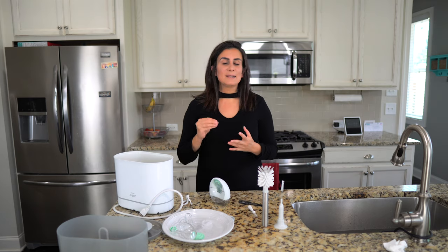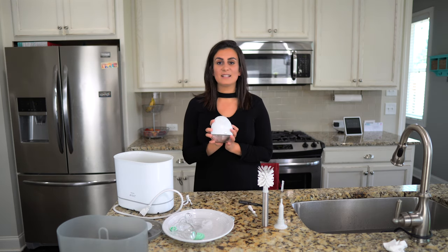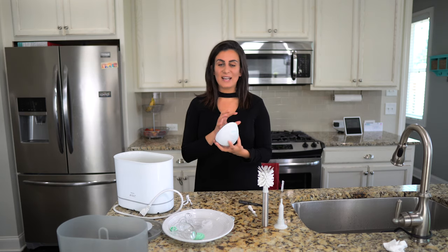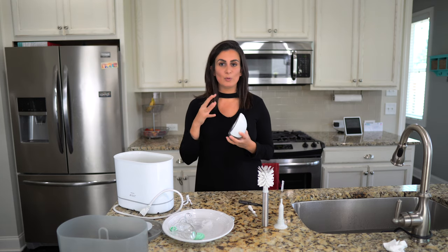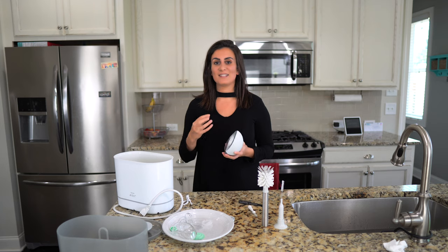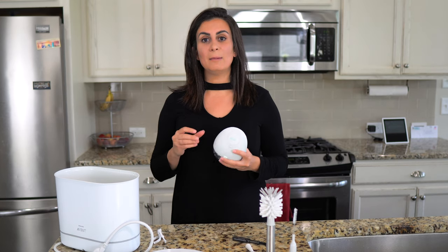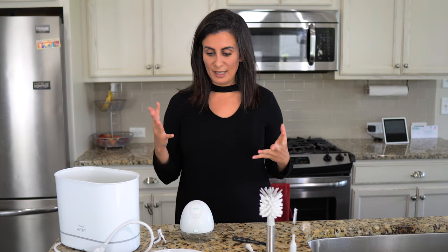Moving on to which parts of the LV pump you can actually sanitize or sterilize. One of the biggest problems is that some parts have been getting warped with the heat. Warping means they take a different shape, and if that happens, it will most probably ruin your suction — any slight change in air pressure creates lessened suction, rendering your pump ineffective. So it is really important to be very careful with that.